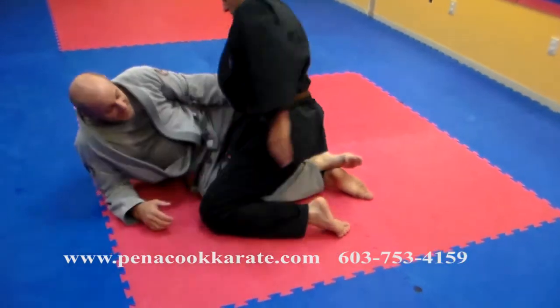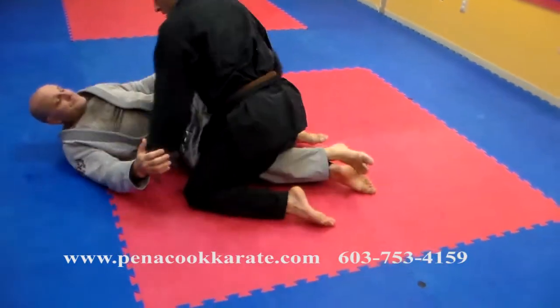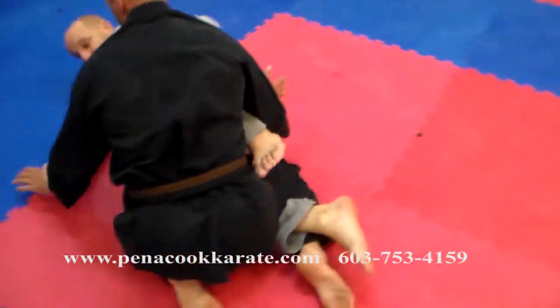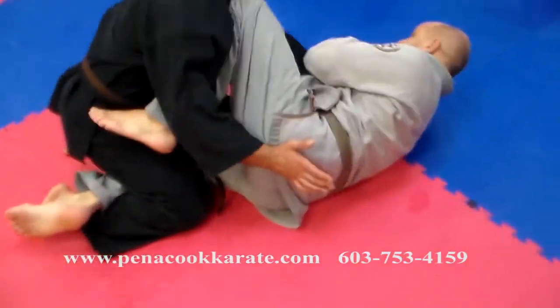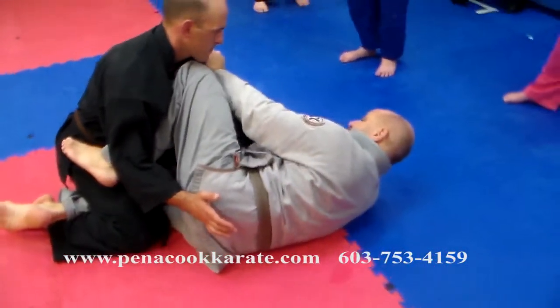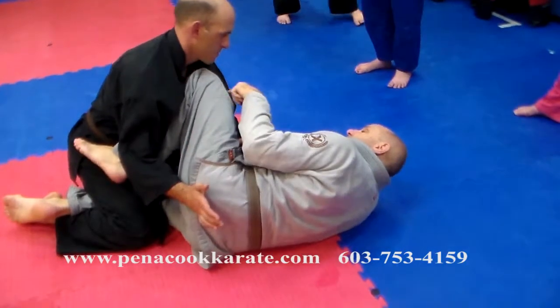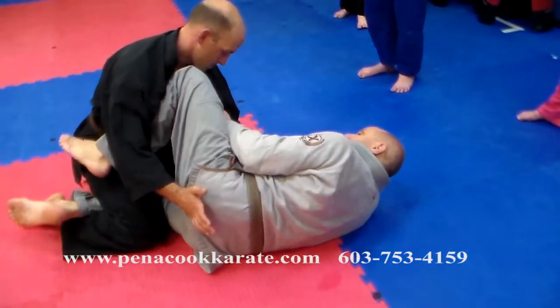So let's go back. We're going to be at a half guard. I've got this knee across, and I'm controlling this arm so he doesn't come up here and pull on my gi and start harassing me up here. I want to control some of this arm. I've got it hooked here — that holds his side.